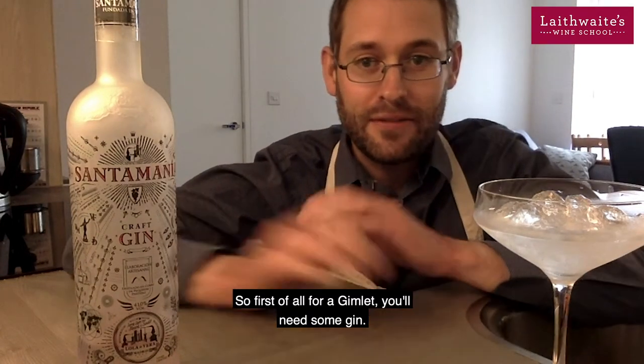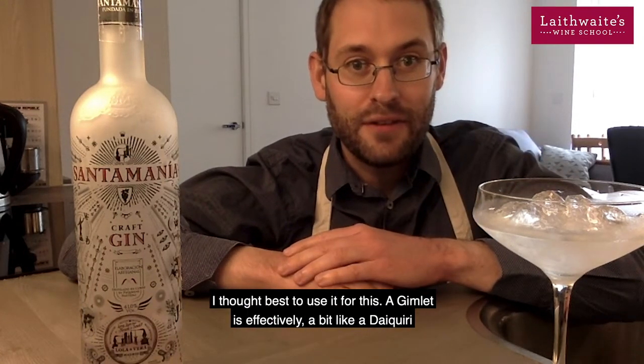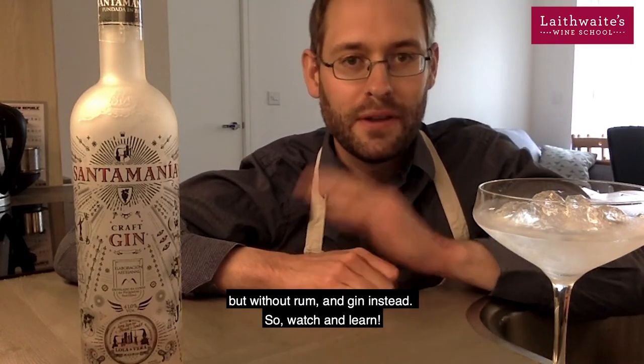First of all, for a gimlet you'll need some gin. I'm using this one we've got in stock at the moment — it's my last little bit so I thought best to use it for this. A gimlet is effectively a bit like a daiquiri, but without rum and with gin instead.